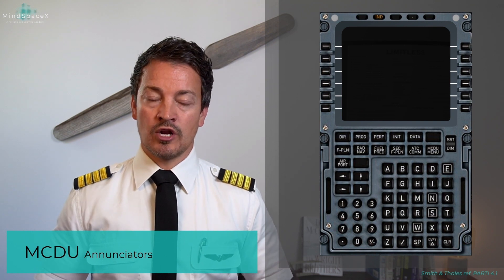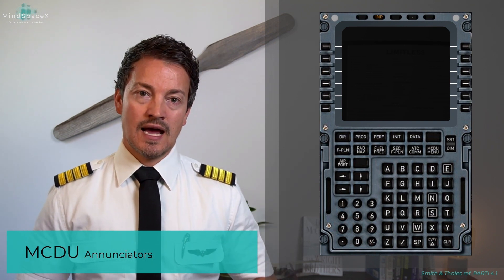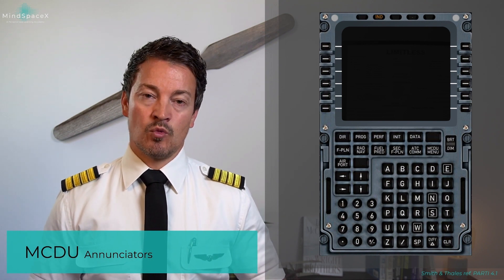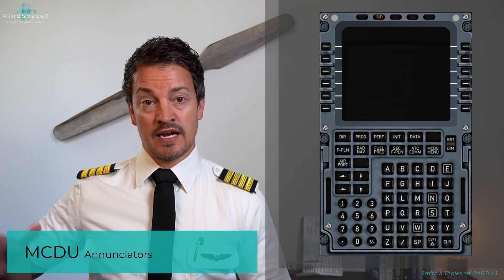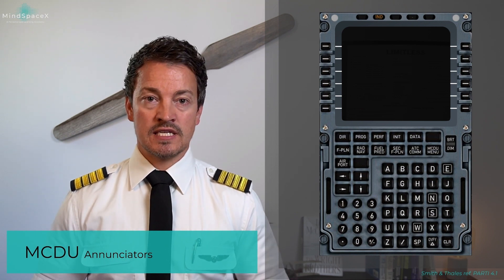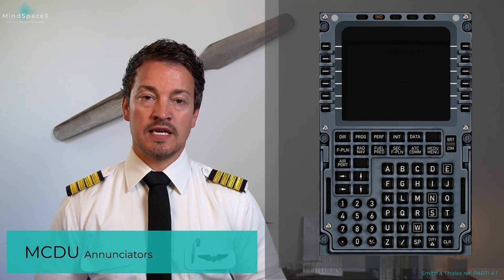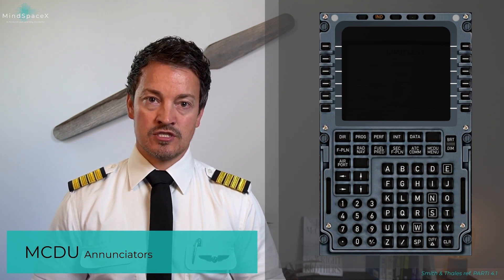They will go into independent mode and operate individually to their own peripherals — the captain's side for FM1 and the first officer's side for FM2. This will be shown on both MCDU displays with the IND annunciator.